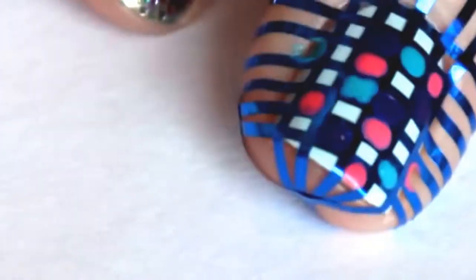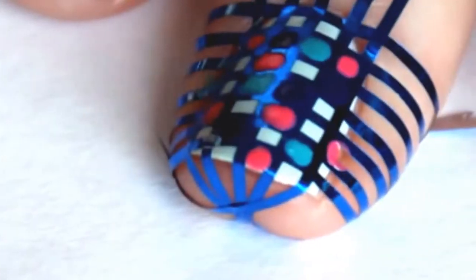Then you can go ahead and just randomly fill in the squares. I used a dotting tool because I felt like it was a little bit easier. You don't want to fill in all the squares — you want to leave a few of them blank. Once you have your squares filled in then you can very carefully peel off the striping tape. You can either do it right away as soon as you're done, or you can let the nail polish dry a little bit.